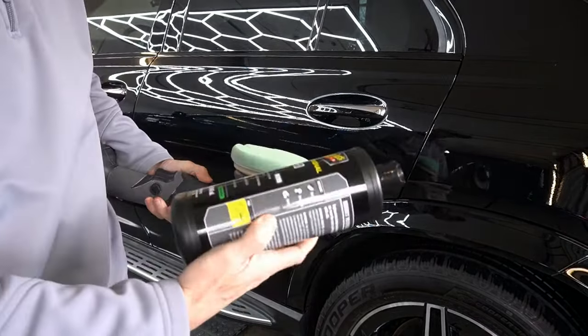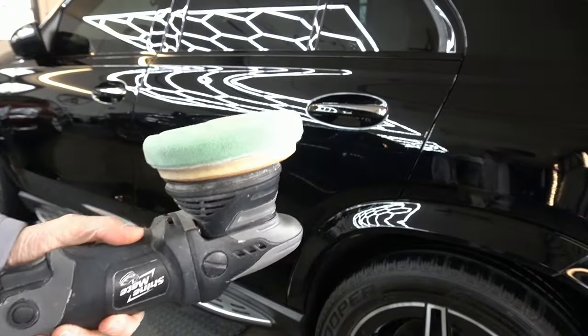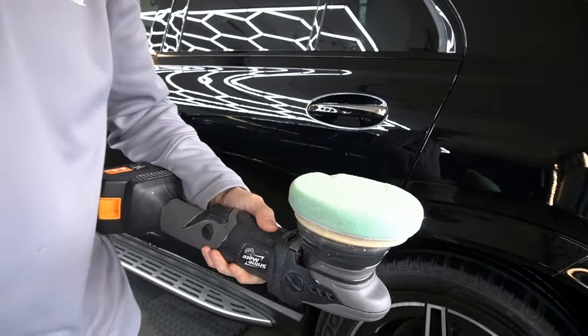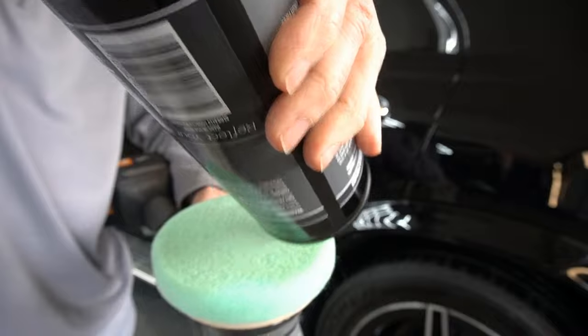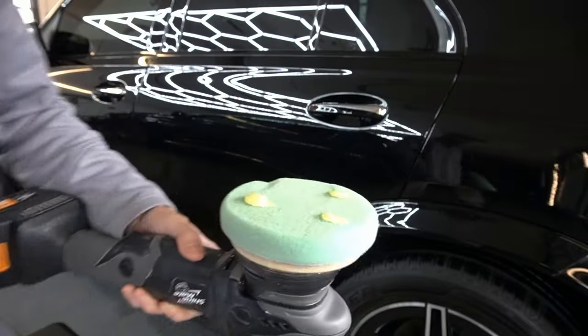Now Meguiar's has their own fine polishing pad, but you can also use the Lake Country fine polishing pad or the Rupes fine polishing pad — they have one as well. We'll put three marble-sized drops onto the pad.